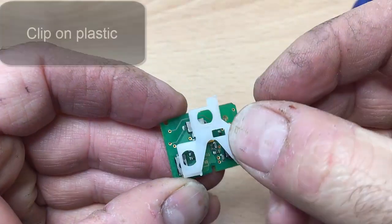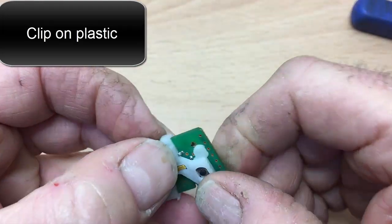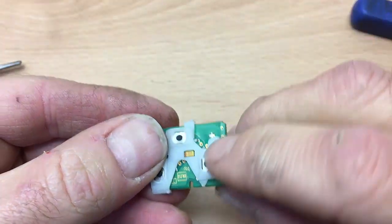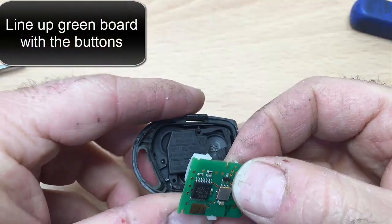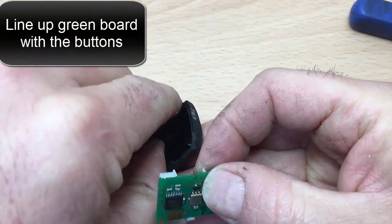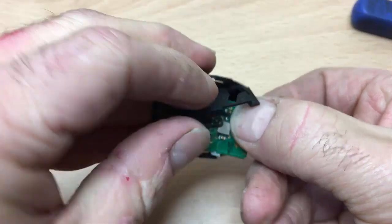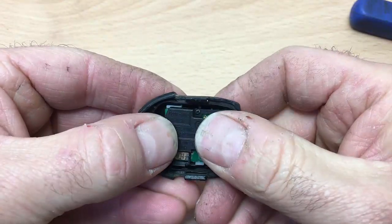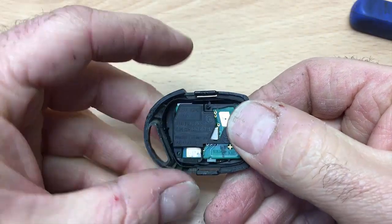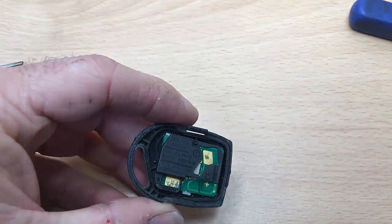The first thing to do then is just pop this back on — that's just to protect the switches. Then you've got two switches there, so they obviously have to line up with where the two switches are. Easy peasy. And then pop that back on there, and pop the back back on.